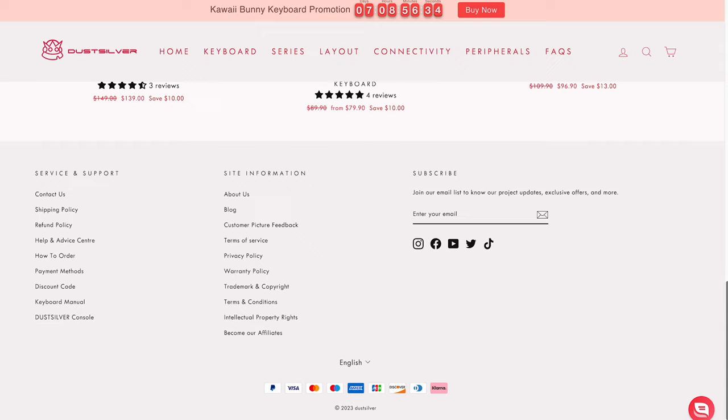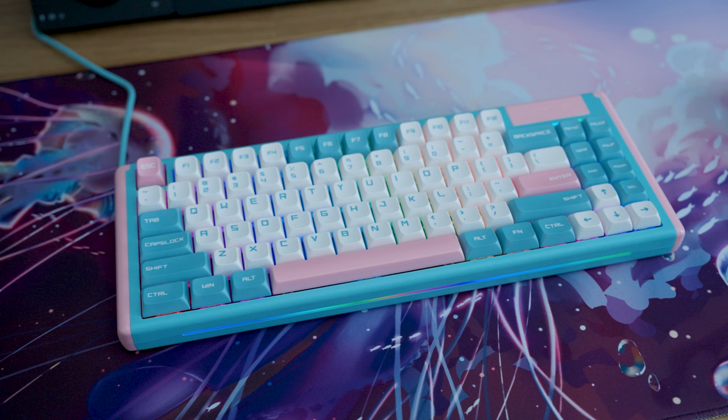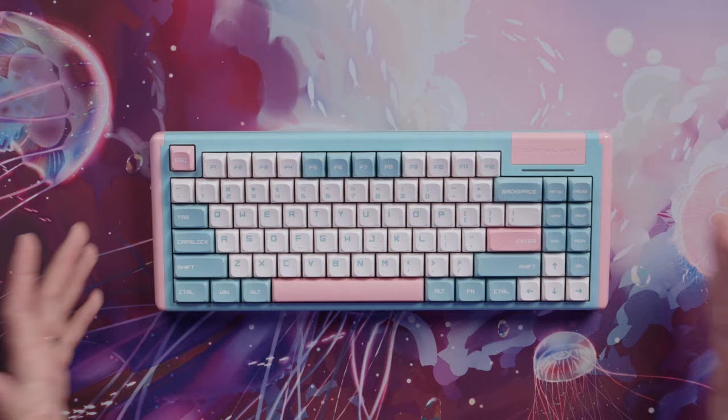I went with the Blue Pink Milkshake design because I just wanted to have something different, fresh, and unique to look at from the normal boards that I normally cover. I also paired it with this pretty amazing table mat also from Dust Silver. This table mat is only $15 and the size of it is perfect for an ANSI 75 style board to give you some overflow for the mouse.